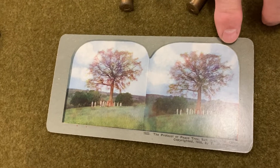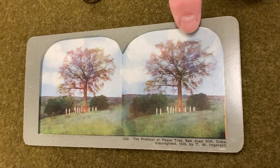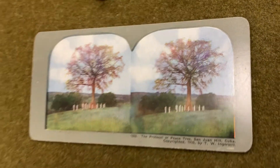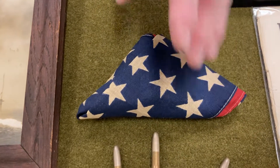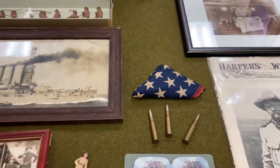This is one of the old stereo view cards. This is one of the little cemeteries with some of our deceased soldiers killed in action buried in it. We have a little U.S. flag that we folded up in a triangle.